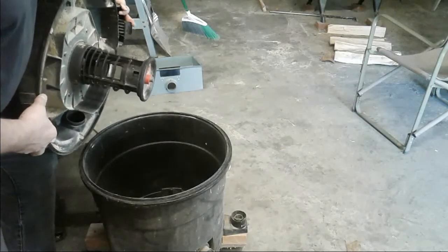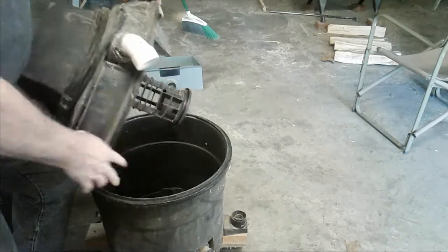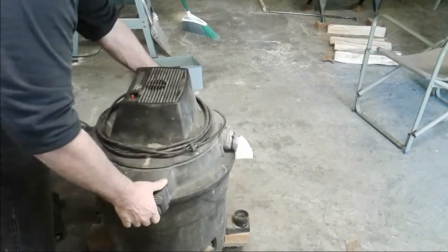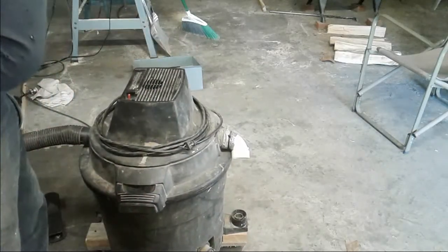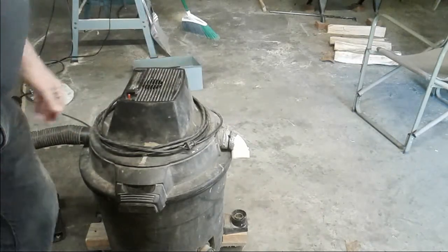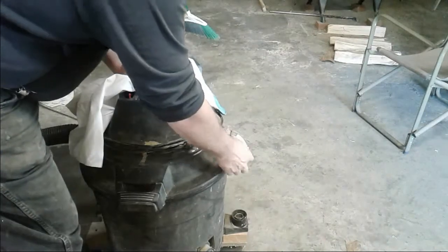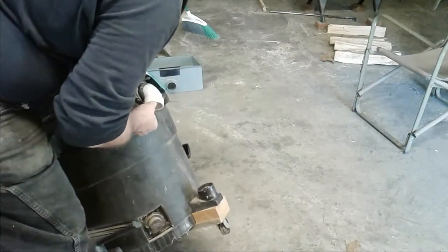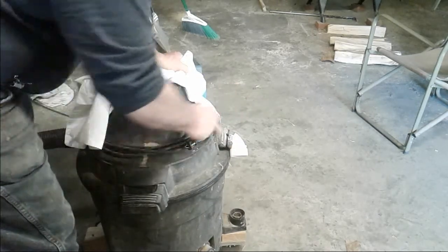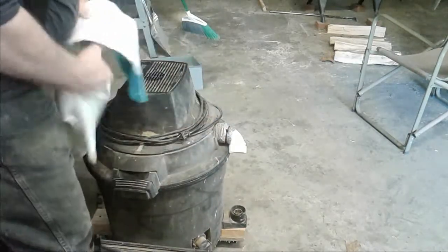The filter keeps dust from being sucked in and blown back out the exhaust. I stole this idea — I didn't come up with it, I saw it online someplace and I would give proper attribution if I remembered who it was. Rather than having the filter on the inside, you can do it on the outside, using what I think is an inch and a quarter PVC fitting.